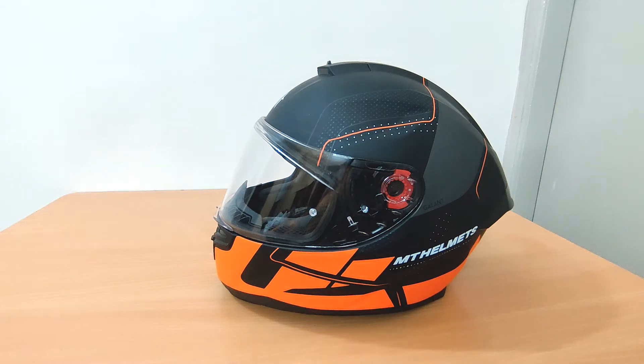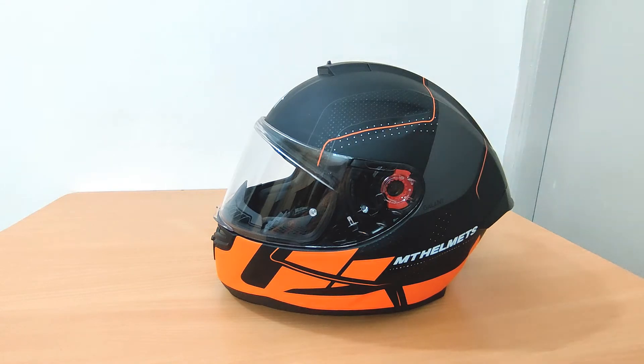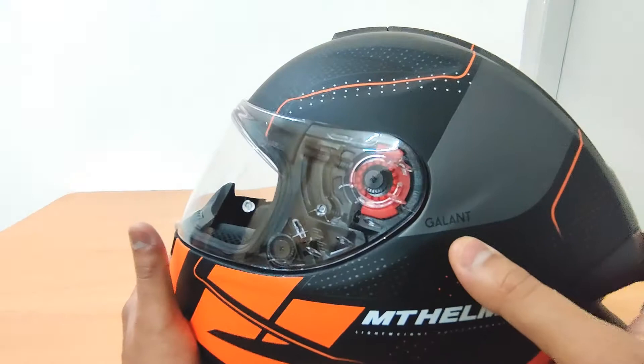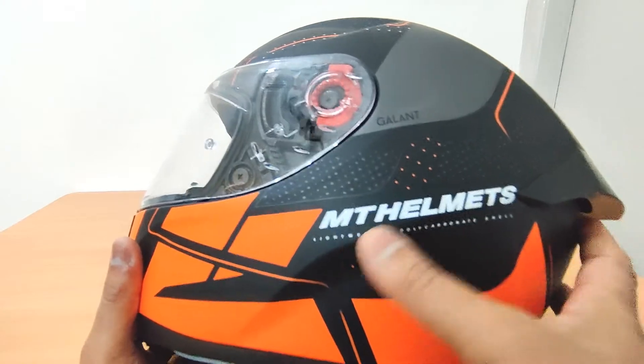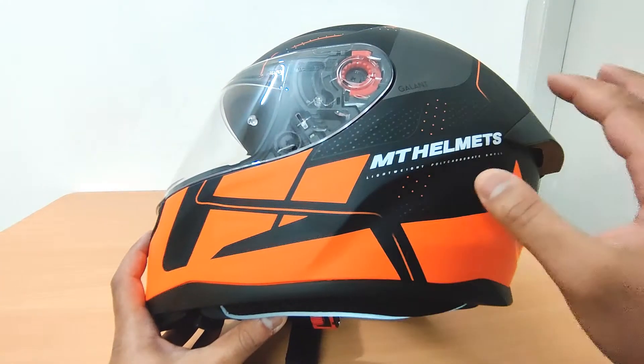Hello guys and welcome back to another video. Today we're going to do a quick review of this MT helmet. The version name is Hummer and the graphics model is called Gallant. On the sides we have the MT helmets logo — most MT helmets come with this logo, either written in big font as MT or written as MT Helmets.